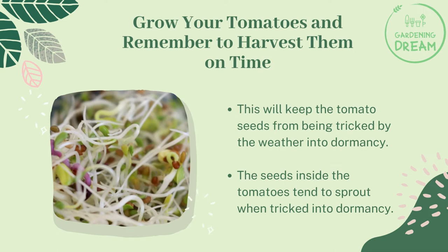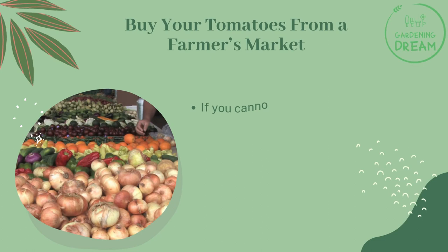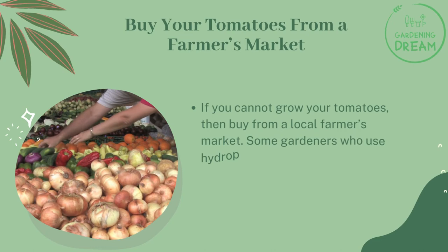The seeds inside the tomatoes tend to sprout when tricked into dormancy. If you cannot grow your tomatoes, buy from a local farmer's market. Some gardeners who use hydroponic systems produce tomatoes all the time, and indoor farmers' markets may also surprise you with their produce.